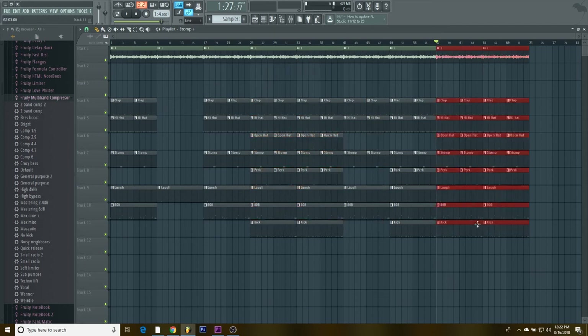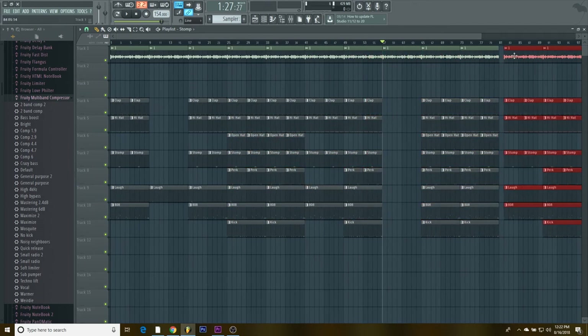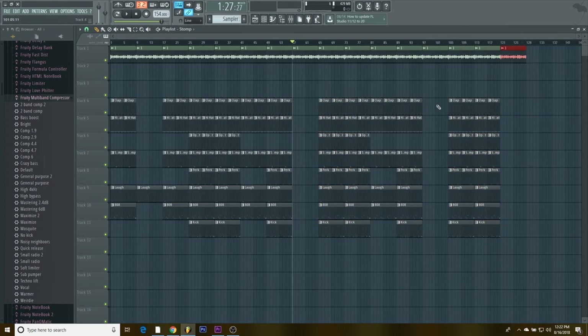Copy this and bring it over, copy this and bring it over — that builds out the arrangement. Then copy this and bring it over for the final hook. Copy this, bring it over, and then fade out with that.